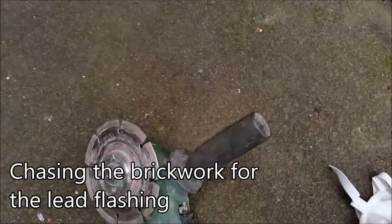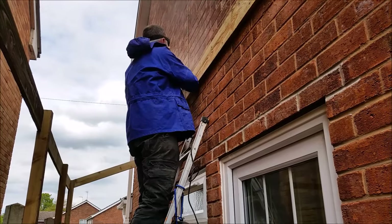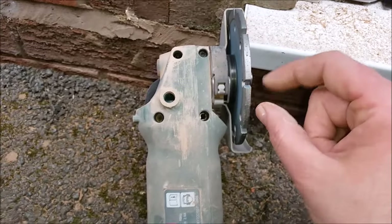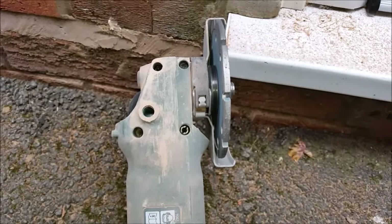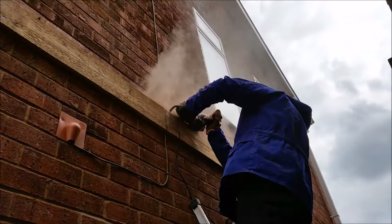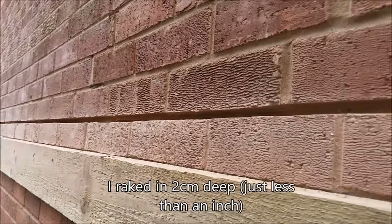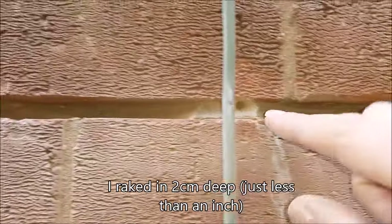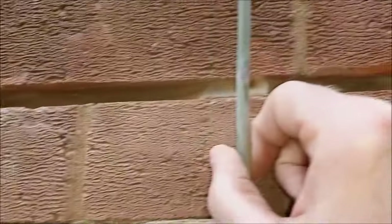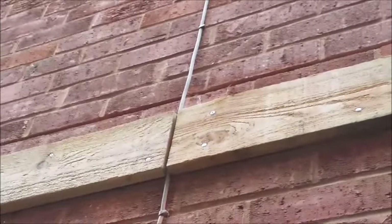I'm chasing the brickwork using an old diamond cutting disc. I realized quite quickly that you need the right tool for the job, so I bought a thicker rake-in diamond cutting disc. I've raked the mortar out apart from one little bit near the aerial cable, which I'm going to do by hand — going old school for that bit.